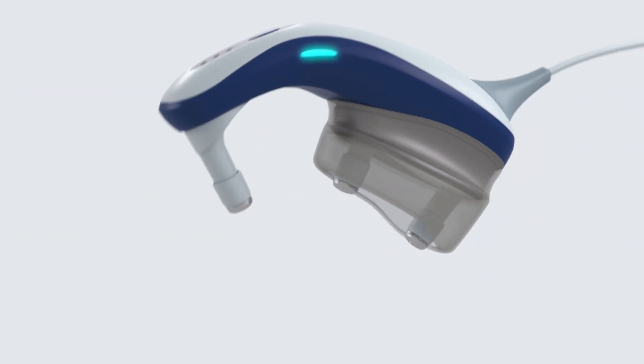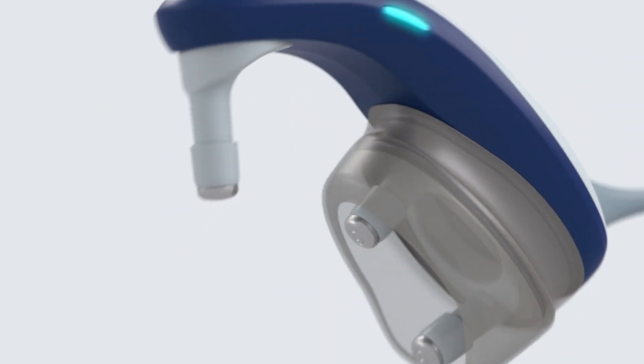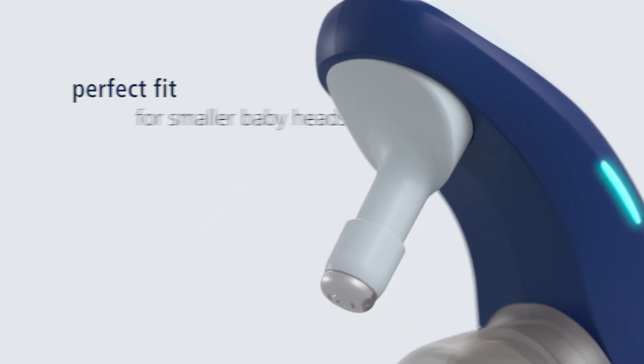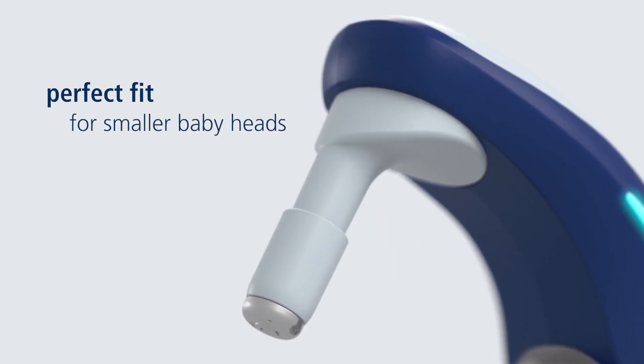The stainless steel electrodes are spring-loaded and adapt gently to the baby's head. The forehead electrode can be rotated or replaced with an optional longer electrode for very small baby heads.